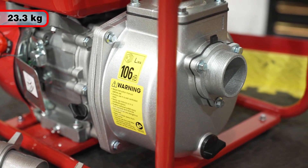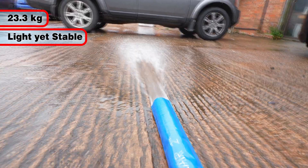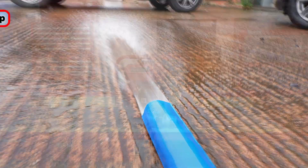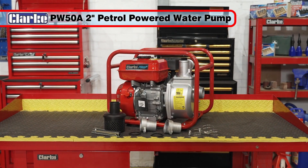Weighing 23.3 kilograms, it is light enough to move around while remaining stable in operation. The mobile and lightweight Clark PW50A 2-inch petrol-powered water pump — the ideal pump for all those larger jobs.